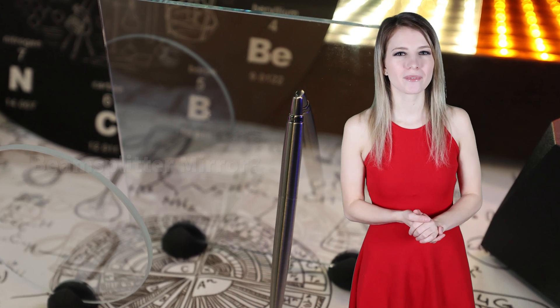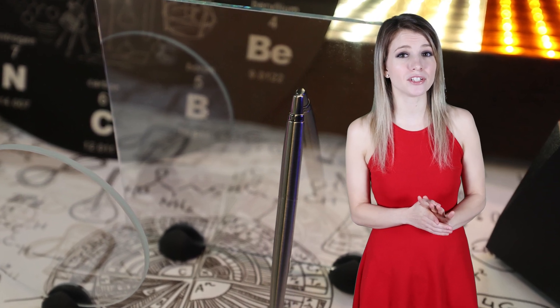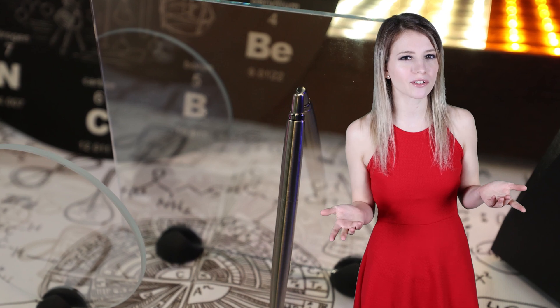Why use a beam splitter mirror? A lot of people make the mistake of using regular glass or acrylic for their teleprompter. To a first-time teleprompter builder, this can seem like saving money, but the result has a dim reflection and an annoying double image. Using a more reflective mirror, such as a two-way mirror or window film, will be too dark to record through. That's the benefit of using a dielectric beam splitter mirror.